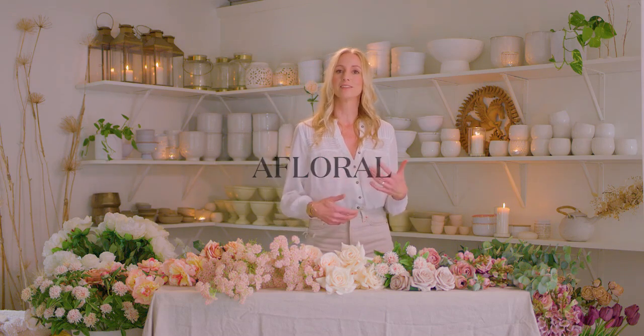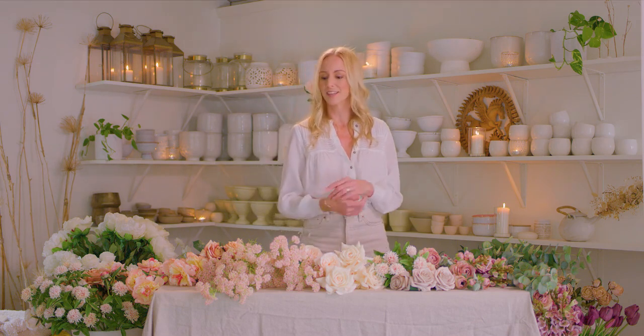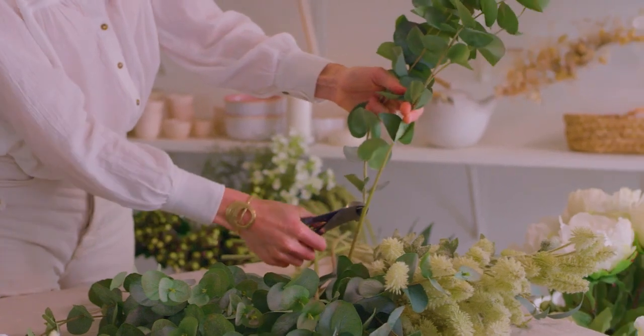Welcome to my studio. I'm Jen of Nectar and Bloom and I'm excited to teach you how to design a lush and airy bridal bouquet designed with these beautiful and incredibly real silk flowers from our friends at AFLORAL. Let's get started.